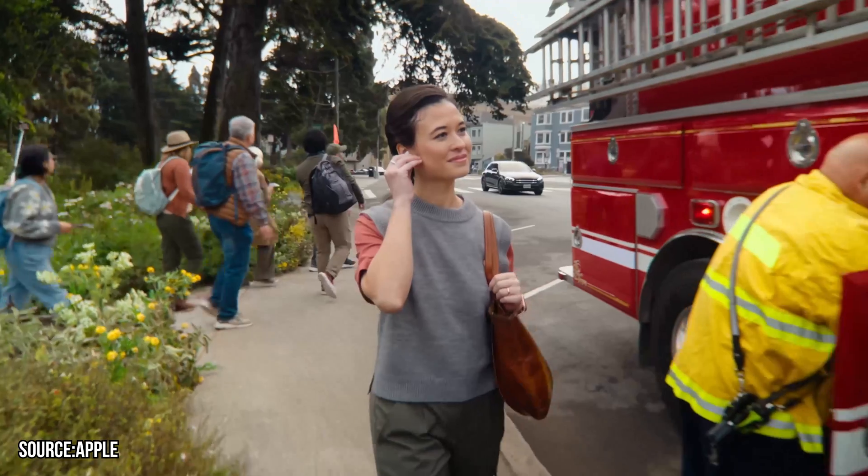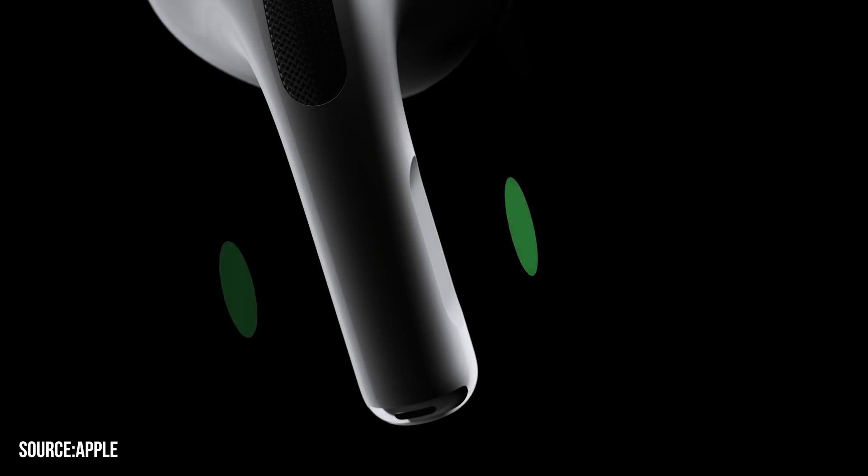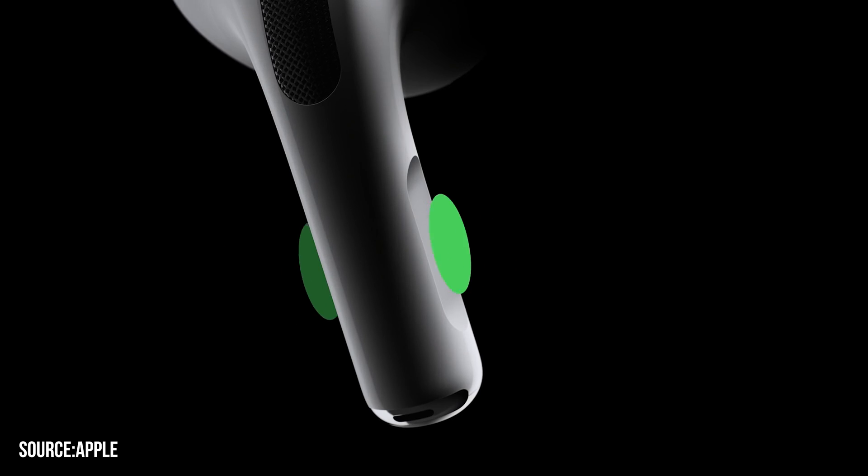The next trick is to control music with just a press. Whenever you are listening to music, press the stem of the left or right earbud with your thumb and forefinger until there is a low click sound. Then press once to pause or play, double press to skip forward to the next track, and triple press to skip backward to the previous track.